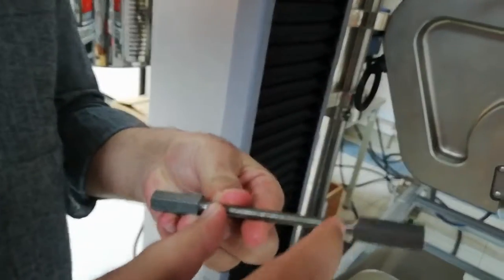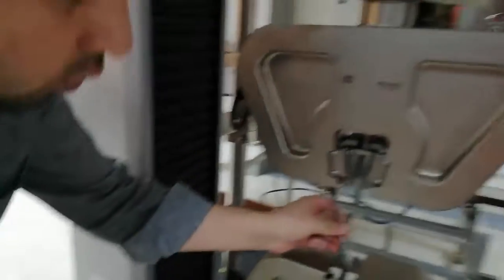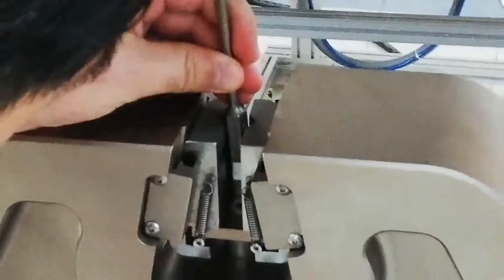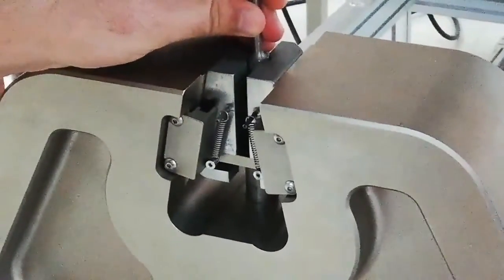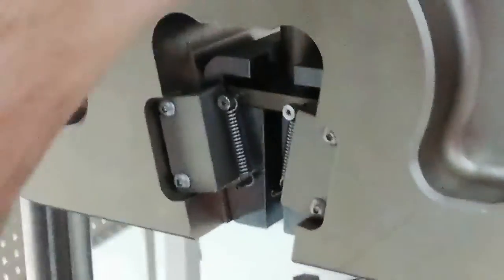We have the specimen here — this is the dog bone specimen. I will provide you the diameter, the gauge length, and everything on Moodle for data analysis. We have to fix the specimen. We will fix it in the bottom jaw and tighten it from here. The bottom jaw should be open properly. We have to close it — now it is closing — and we have to tighten it properly.